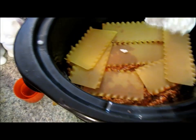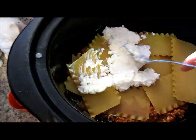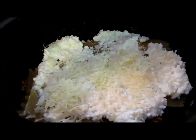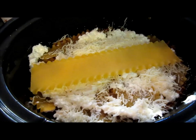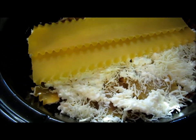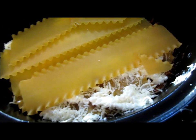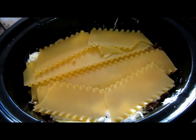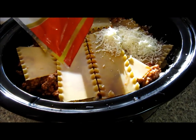More cottage cheese — smooth it all out. More cheese. Now back to the hamburger meat. You just want to keep layering. Again, it doesn't matter how perfect your noodles are; they're going to cook and nobody's going to know it anyway. We're going to layer it up with more meat and cheese. Okay, this is the very top — I'm going to dump the rest of my cheese right over those noodles.